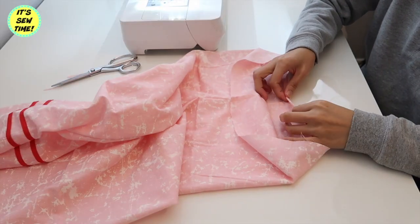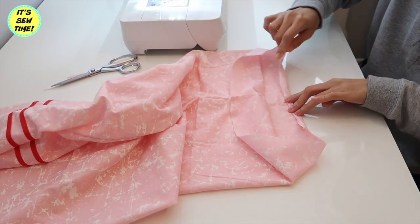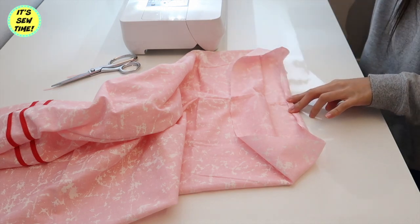Now let's move on to the drawstring. First I'm going to double fold it and sew it all the way around to hide the raw edges.